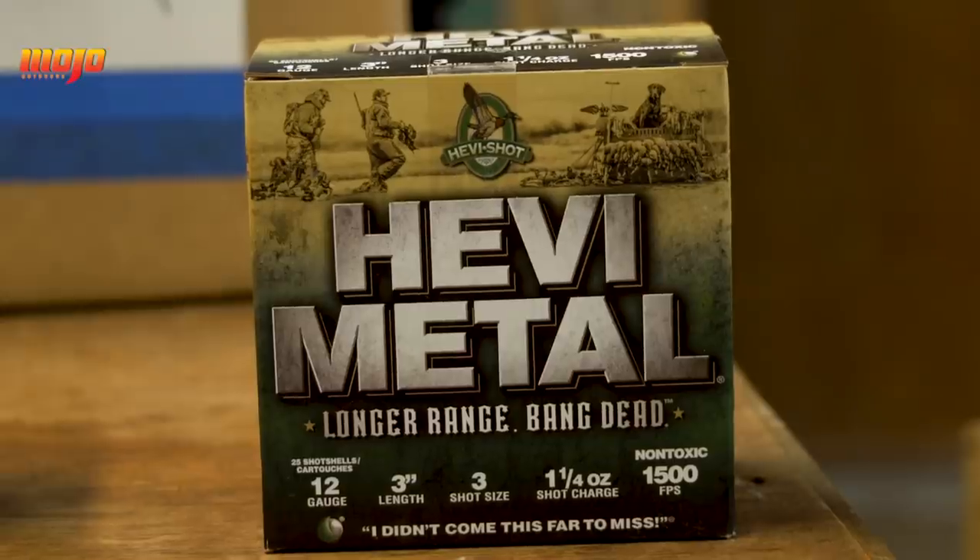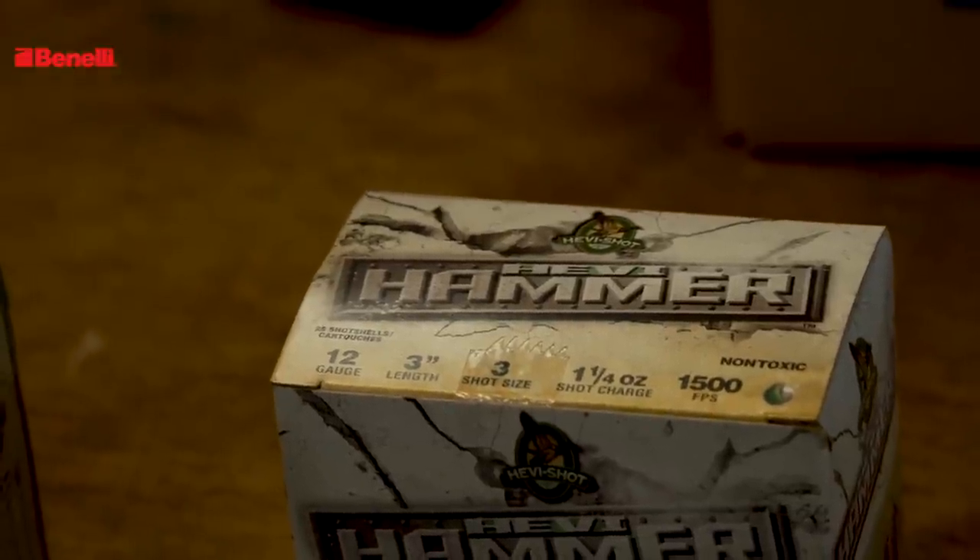This is the three. Of course you know we've been shooting heavy shot which has been a good deal for us, bad deal for the ducks. This is the three that we shoot, with an emphasis on this hammer. This hammer is a hammer because it's full of steel and has 15% bismuth in it. That means you're going to be able to shoot longer distances and get cleaner kills at longer distances. And we found that to be true.